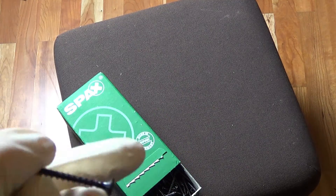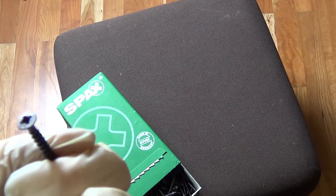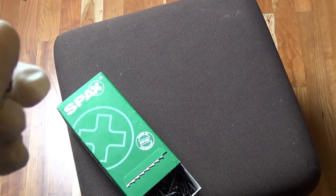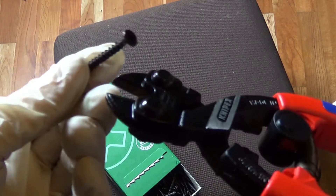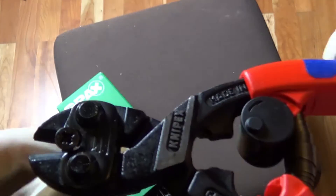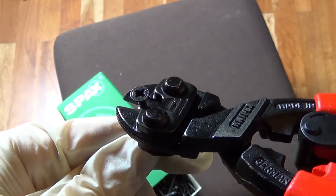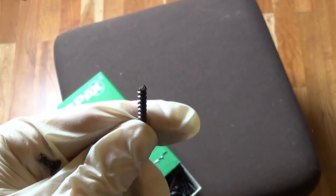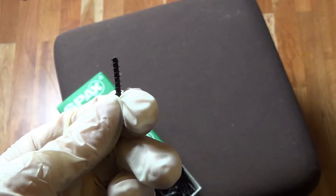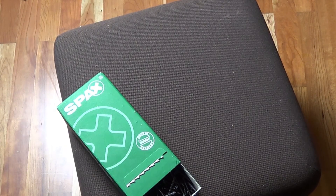It has a black finishing. It's stainless steel. Now let's see if we can cut it. That works. Thank you very much for watching.